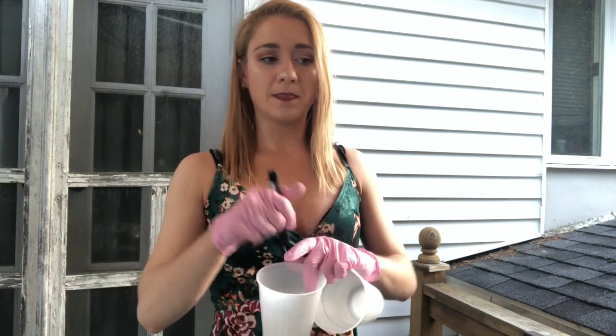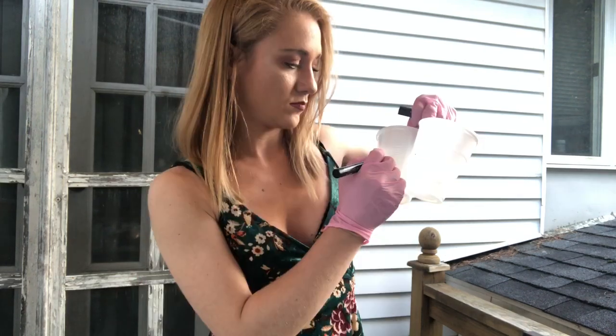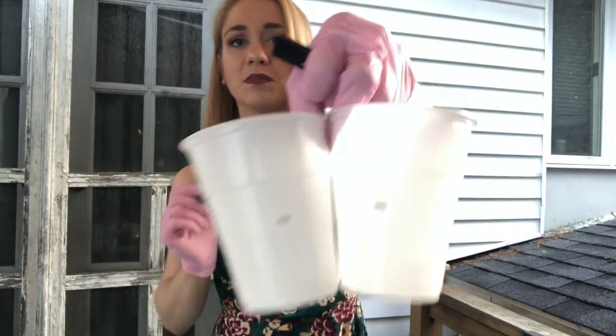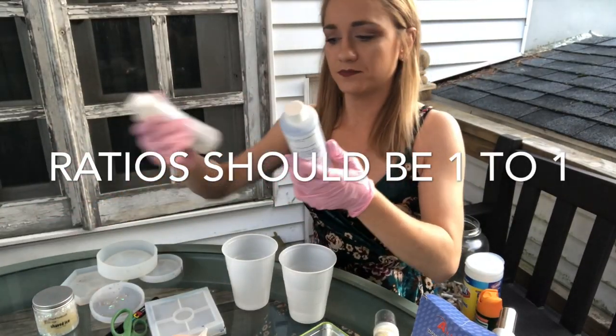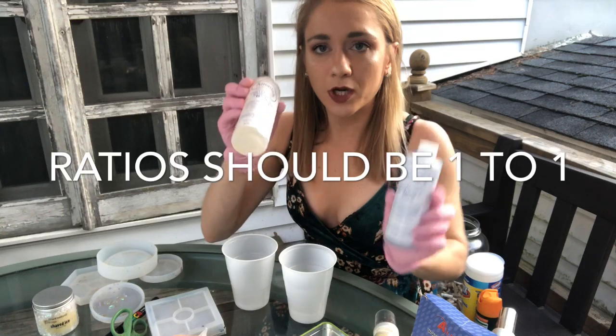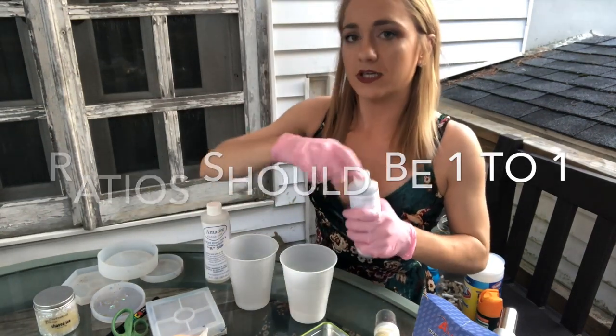Right now I have two cups. I'm going to put Part A and Part B in, and I'm going to mark them with a marker. Just going to mark my cups. All right, let's get started. I have my resin — Part A, Part B. Here goes nothing.